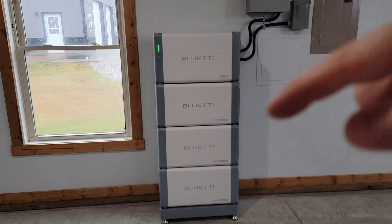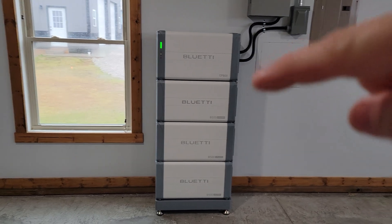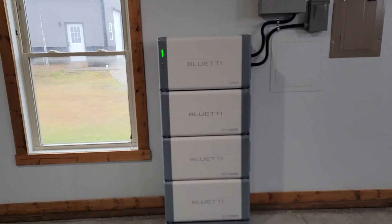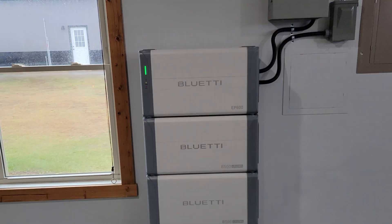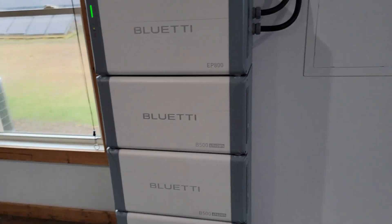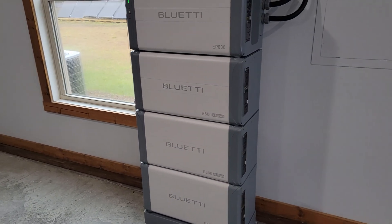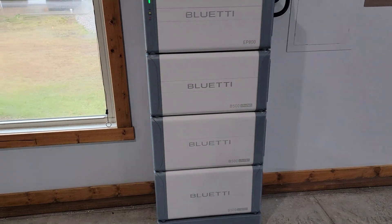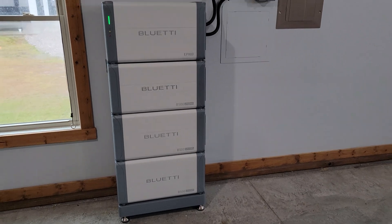When you buy this as a kit, you buy it with the inverter and at least two batteries. You can get it with three batteries or four batteries, or buy two and add a battery later as needed. With two batteries, you're looking at 9,900 watt hours of capacity. With three batteries, 14,880 watt hours. With four batteries, 19.8 kilowatt hours of capacity.